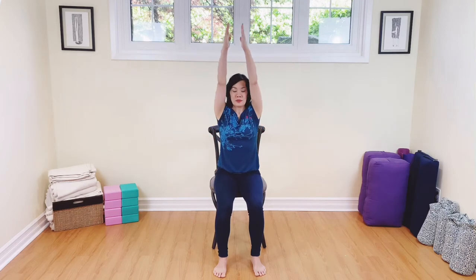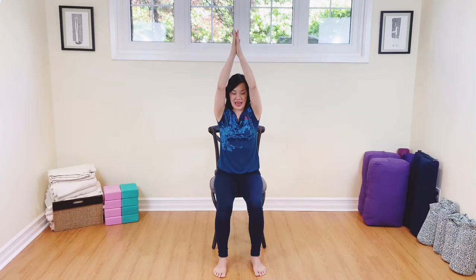Take a deep breath in. Inhale, raising the arms all the way up. And then exhale, take your hands to the heart. Inhale again, arms all the way up, connecting breath with movement. One more — inhale, arms all the way up. And then exhale, take your hands back down to the heart.